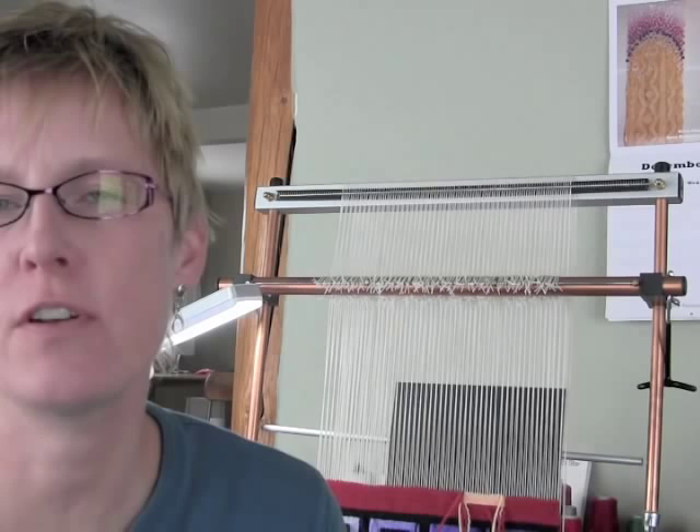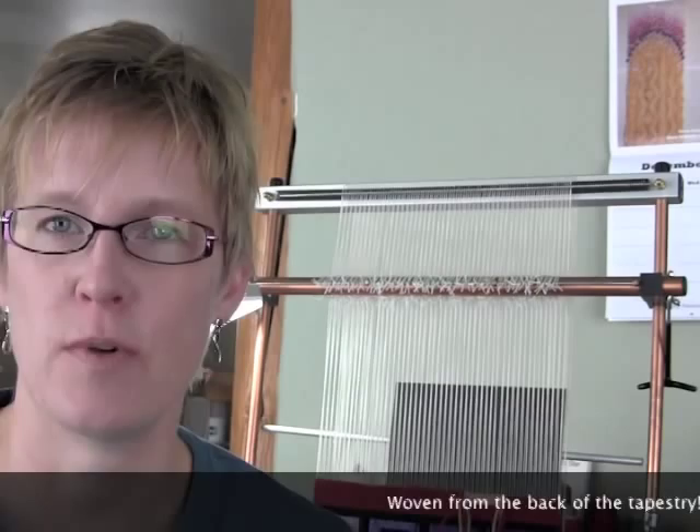Hi, I'm Rebecca Mezoff. I'm going to show you a weft interlock technique that was taught to me by James Kohler and I've used quite a bit for straight vertical lines in tapestry. This line is fairly straight as interlocks go. Interlocks of course are faster than sewing slits, although I have to admit I most often sew slits. It's not as straight as a double weft interlock but it is faster and a little less bulky.